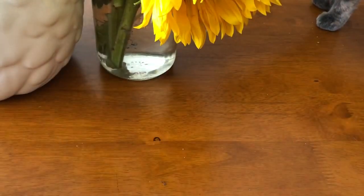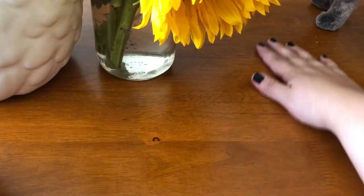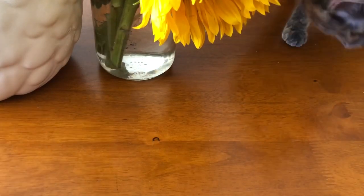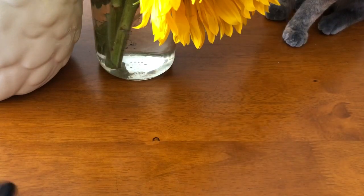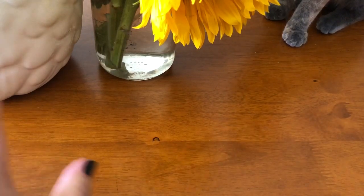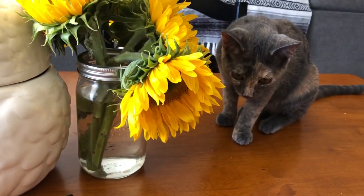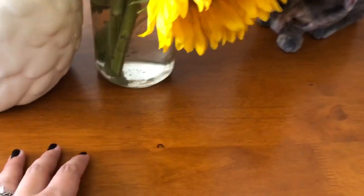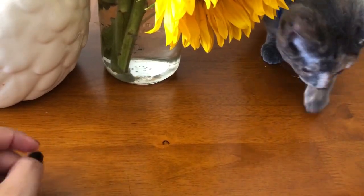Hi guys! This is going to be a quick little video where I introduce to you my newest vintage deck. I did an Instagram live introducing it, but I'm going to film a video for YouTube, so here we go. Please don't mind my little Starla — she's hanging around because she loves to be curious, so she may be in the video throughout the entire time.